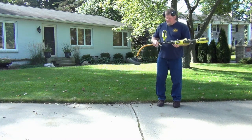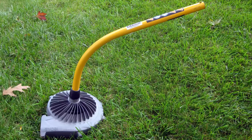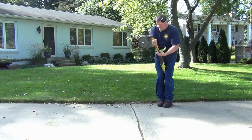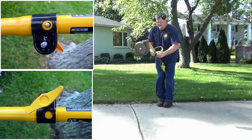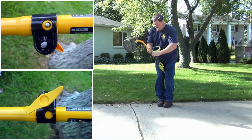This unit is basically the power head up here, and then you have your attachment — this is the blower attachment. You can get a string trimmer, you can get a pole saw, you can get all kinds of stuff. There's a little knob on the side here — I'll show you the picture — and then you tighten down the clamp.